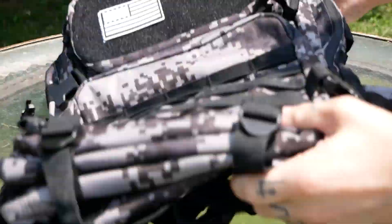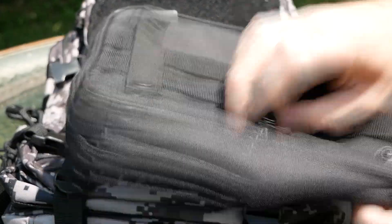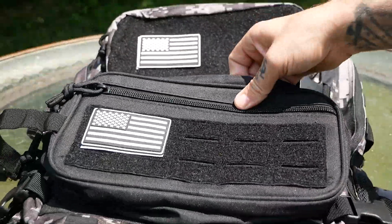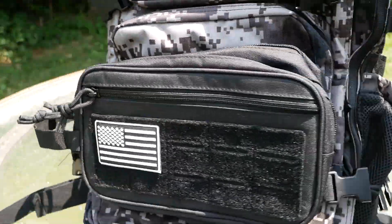One last thing before we properly start testing the bag — I'm going to strap down a MOLLE pouch that I got separately. I think it looks pretty cool and gives us even more storage now.